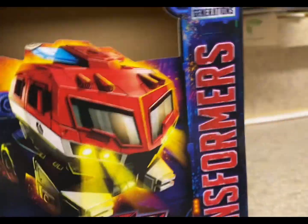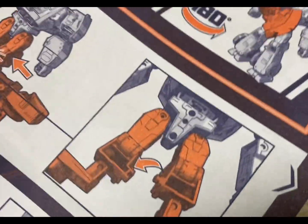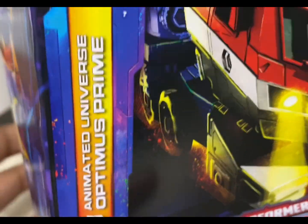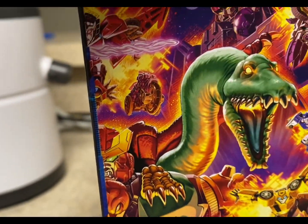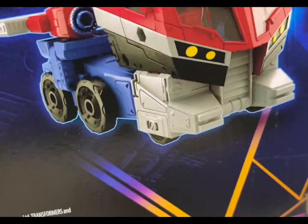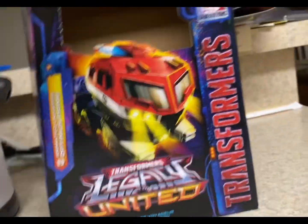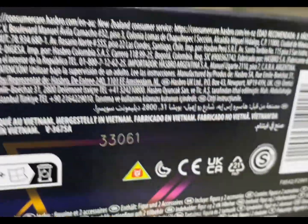Here's the box. Those are the instruction manuals — basic stuff about that. It says Legacy, Animated Universe Optimus Prime. There's artwork on the side, stuff on the back — information, stuff like that. Artwork of him on the back as well. That's all for the box; nothing else really on the top and nothing on the bottom.